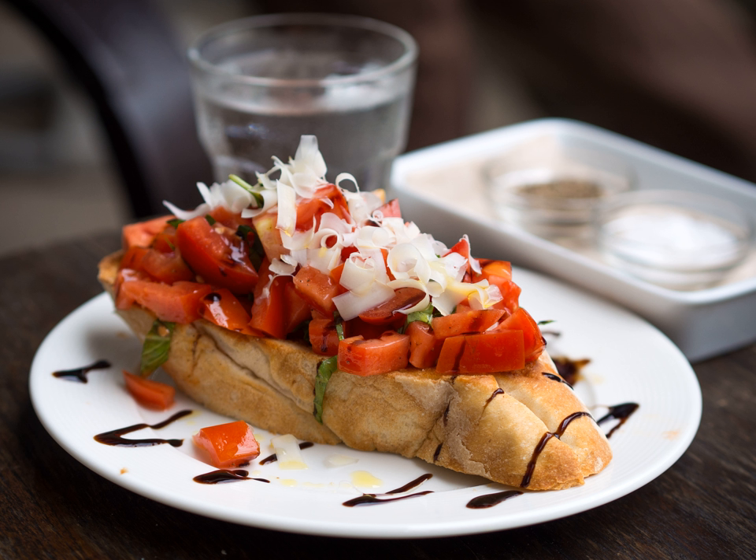History: Bruschetta originated in Italy during the 16th century. However, stems of the dish can be traced back to ancient Rome, when olive growers would bring their olives to a local olive press and taste a sample of their freshly pressed oil using a slice of bread.